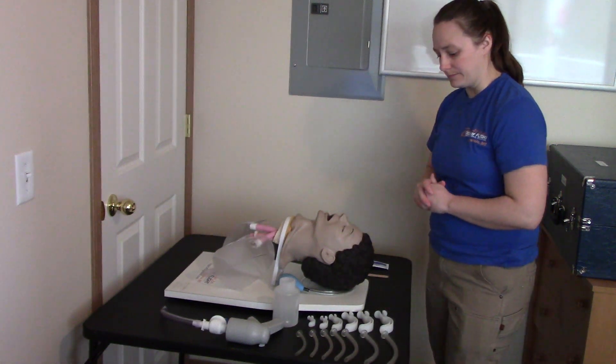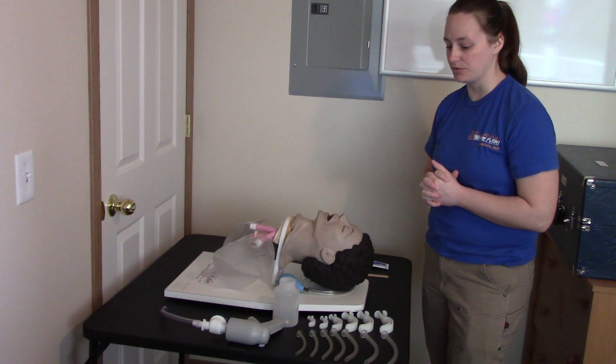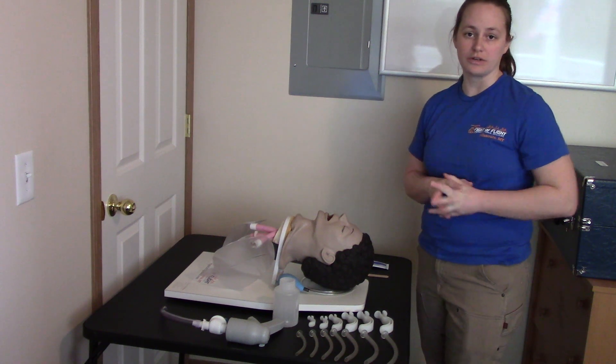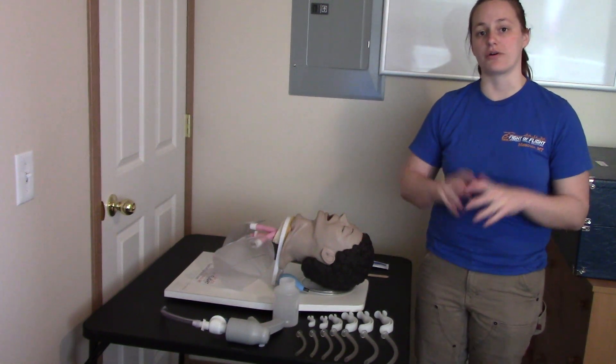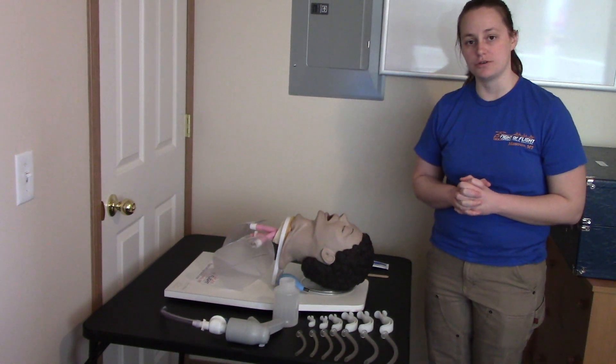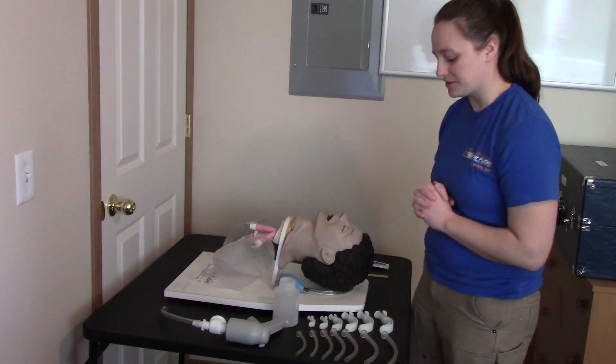To insert an OPA, I'm going to walk you through the National Registry station the way it should be done. Like any other station, it's going to start with your PPE. Then the examiner is going to ask you to insert an OPA. The first step of inserting an OPA is to measure it.